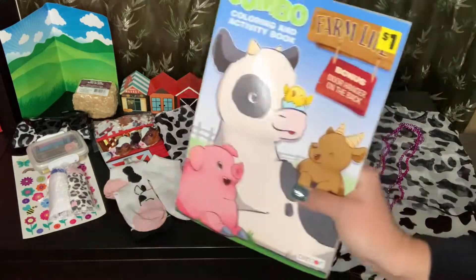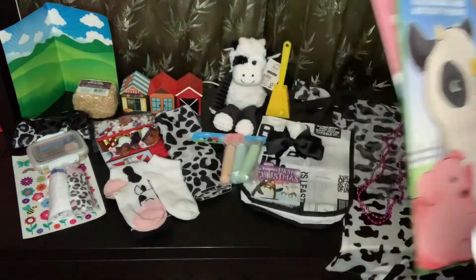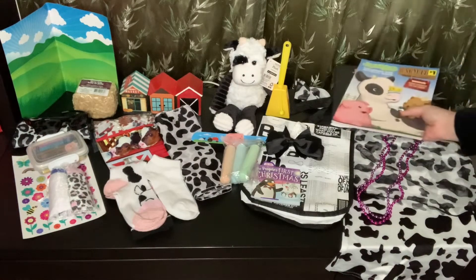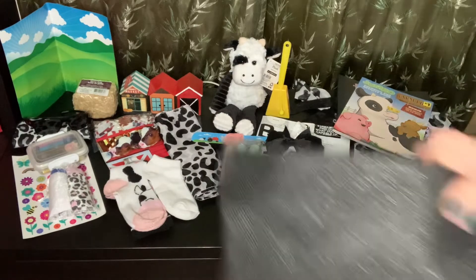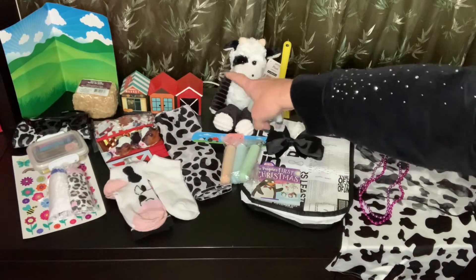I also gave her a coloring book — I'll put a sticker on that before I close up the box. In this bag she has lots of farm animals to go with her barn.